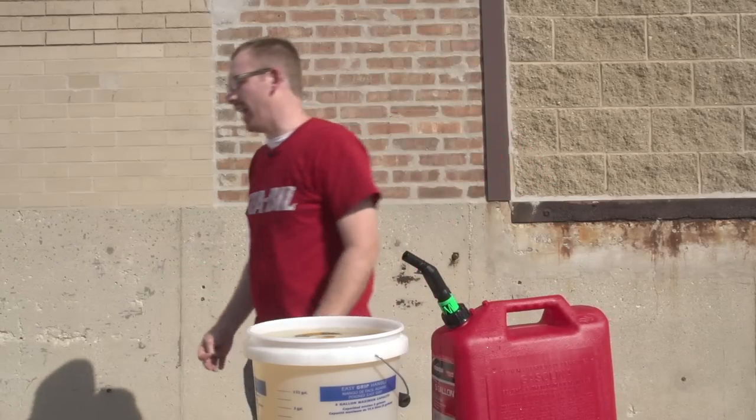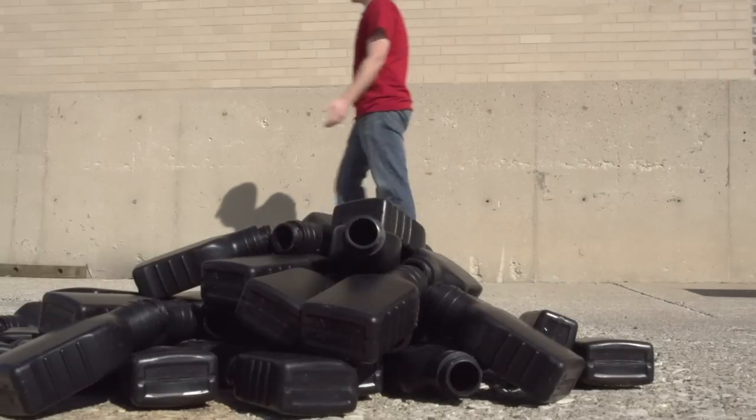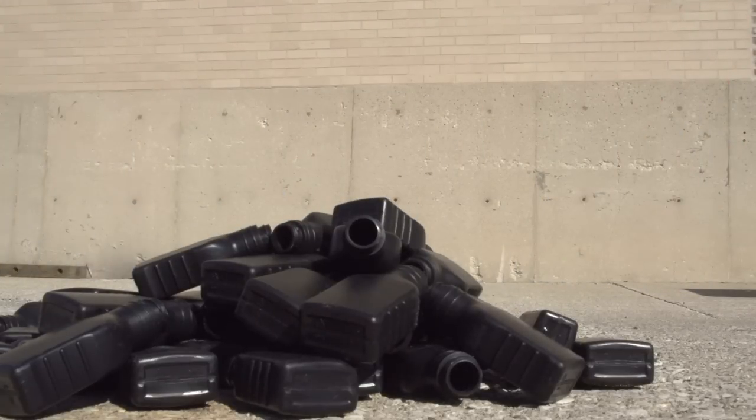Who's going to clean up this mess? Is it happy hour yet? Someone go get me a Coke.